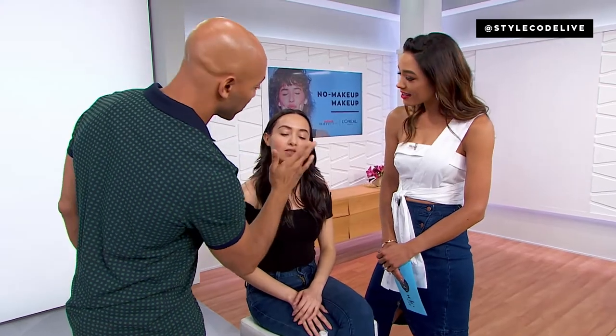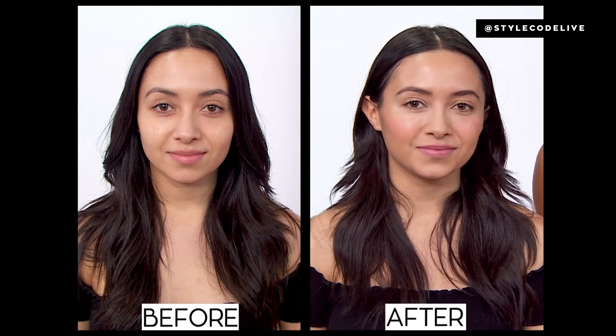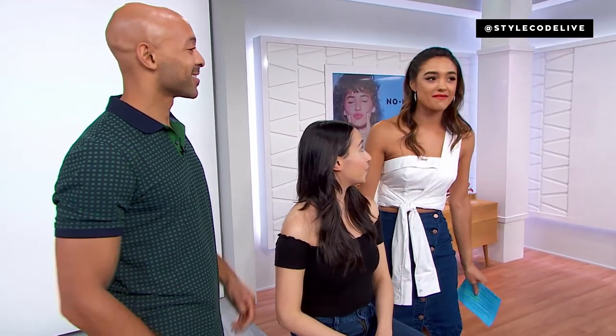There you have it, ladies and gents — the no-makeup makeup look. Now let's check out the before and after. Gorgeous in both — the after is just a dewy, softer, ethereal version of yourself. Check it all out below in our style carousel: the True Match Lumi Primer, Infallible Pro Glow Foundation, Total Cover All-In-One Color Correcting Palette, and the Total Cover Concealing and Contouring Kit. Thank you so much, Sir John — you are awesome. And thank you, Gabby — what a gorgeous canvas you are.